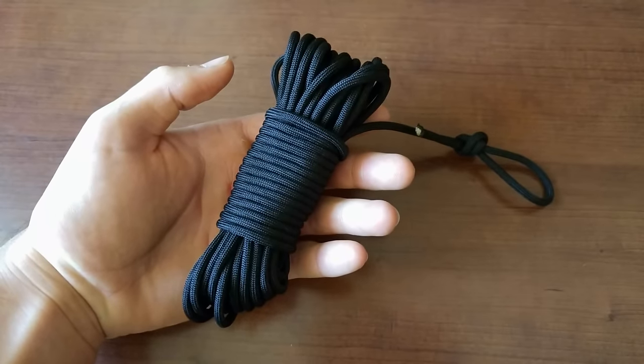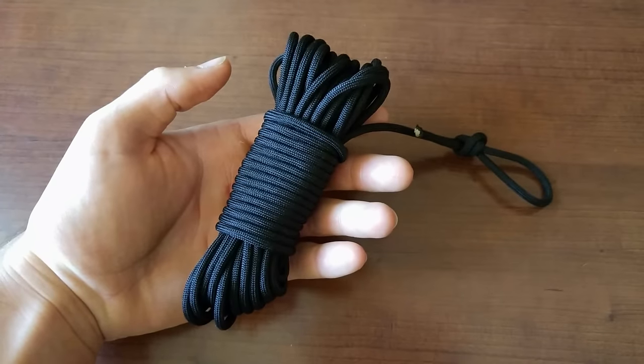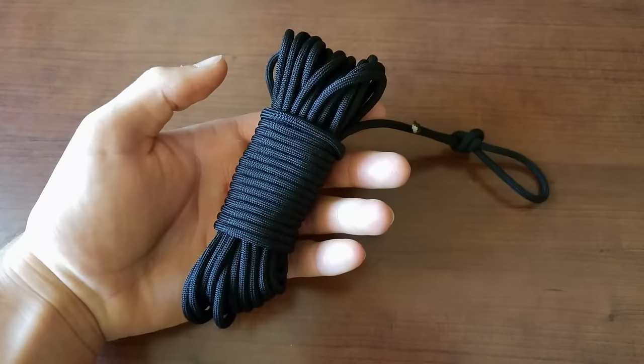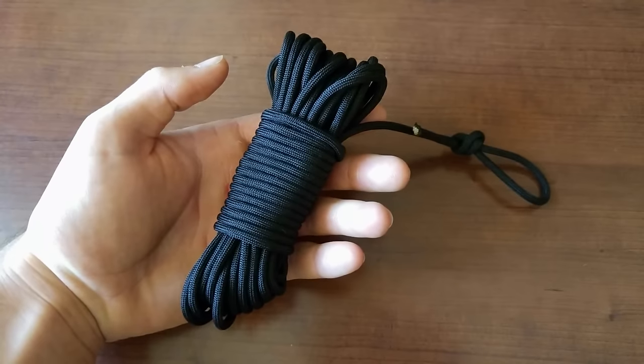Those are some of the best methods and variations for making a paracord fast rope. Thank you so much for watching. I really hope this helped you and I really hope you enjoyed. If you did, please leave me a like or a comment down below, and please consider subscribing for new videos coming every other Tuesday. Again, thank you so much for watching. I hope you all have a wonderful rest of your day, and I will see you in the next one. Bye.